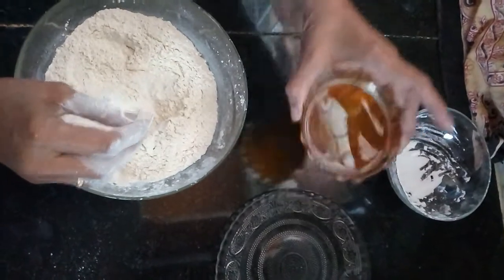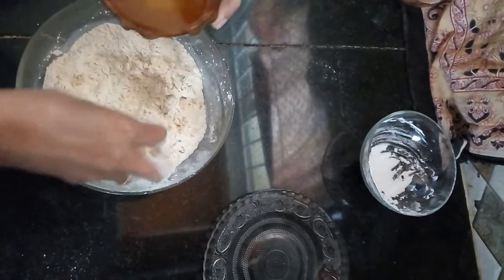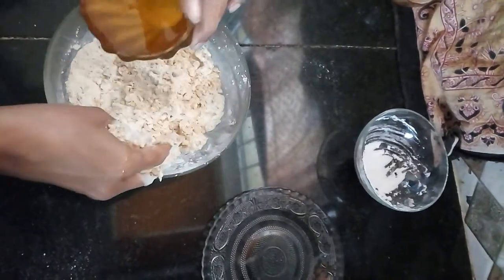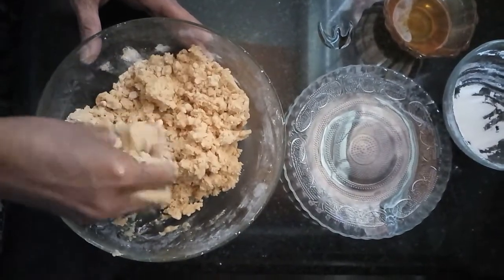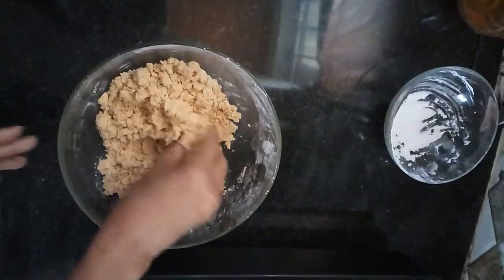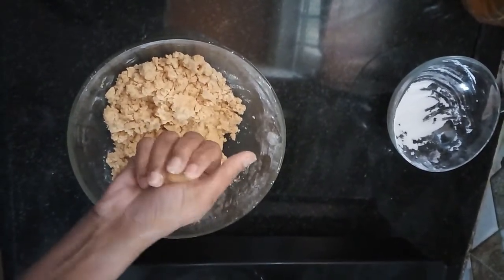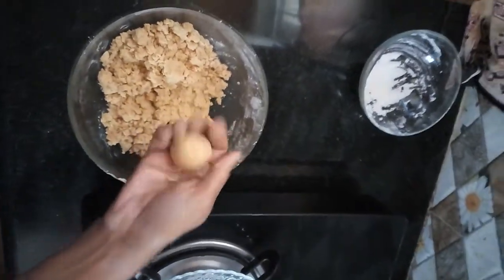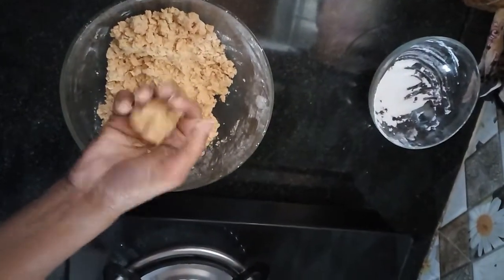Now we are going to add ghee — add little by little and keep mixing. Add a sufficient amount of ghee that is required to make a ball. Mix well. Now we need to take a ball-size portion and make it into a round ball. The ball is nicely formed — it indicates that the quantity of ghee is sufficient to hold it tight. Sunnunda is ready!